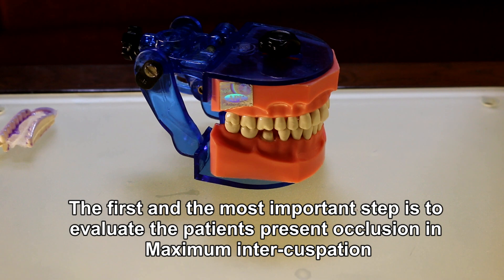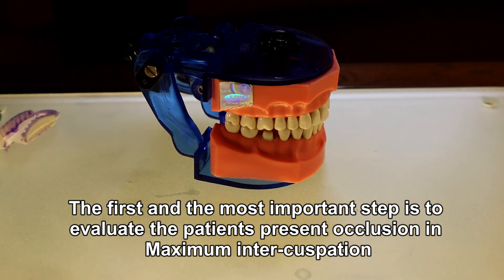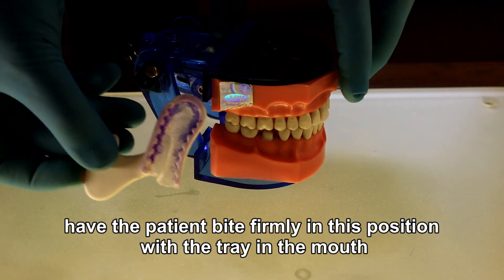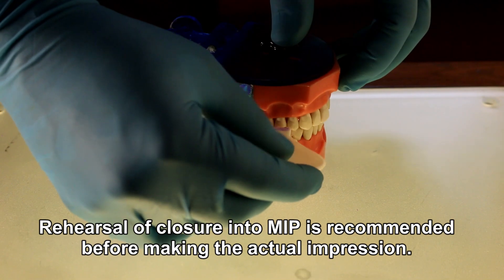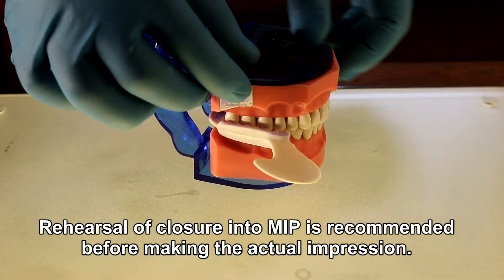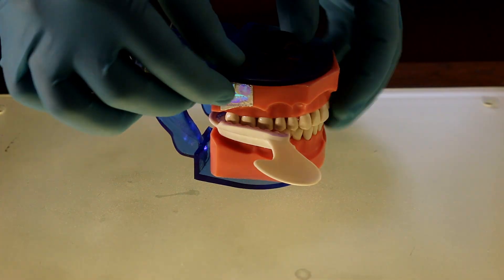The first and most important step is to evaluate the patient's present occlusion in maximum intercuspation. Have the patient bite firmly in this position with the tray in the mouth. Rehearsal of closure into maximum intercuspation is recommended before making the actual impression.